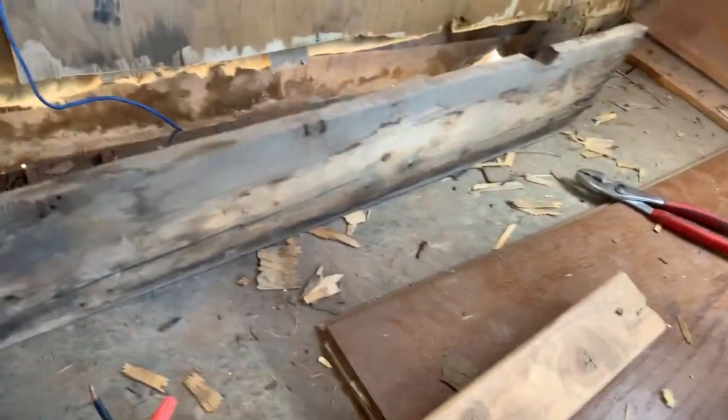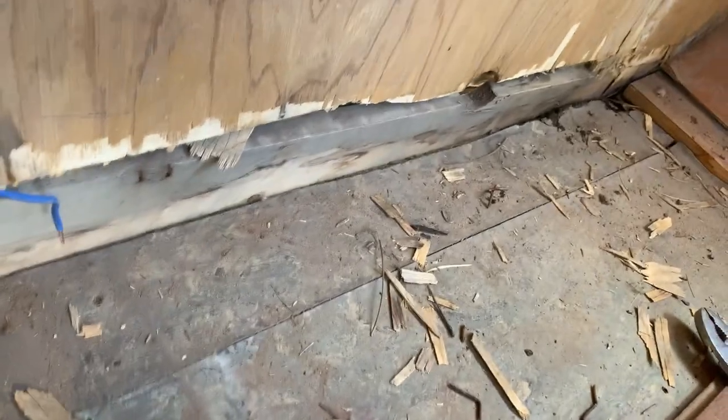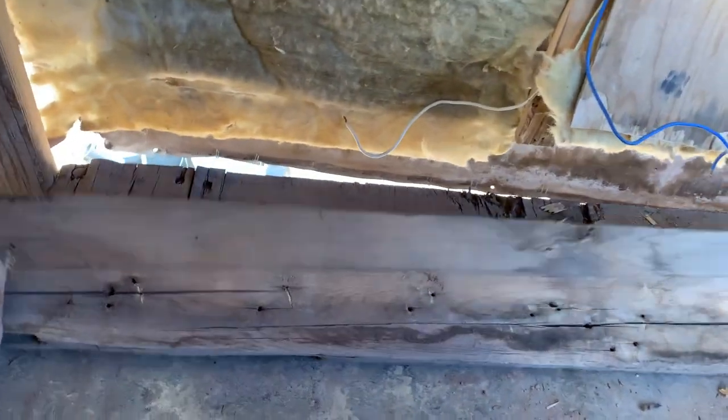This is the board that the wall sets upon. Since it's already out, I may as well replace it — I don't want to put a split piece back.